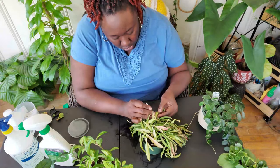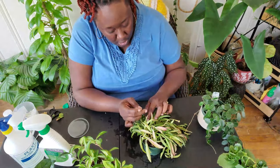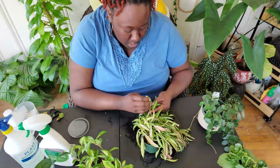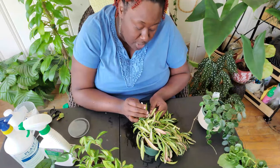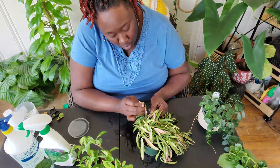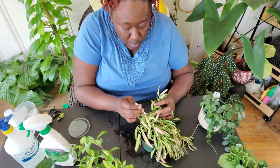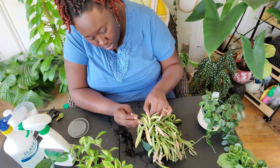When y'all have mealies and you're doing this treatment, let's have a real conversation — how many days do you go by before you inspect your plants again? Do you wait till it's time to water, which would traditionally be every seven to ten days? Do you do it every time you water, or as far as checking it — if the plant has already been infested at one point in time — do you check more frequently?